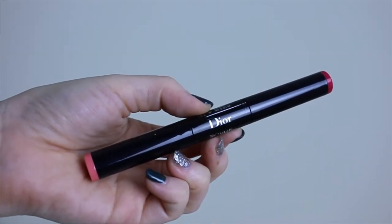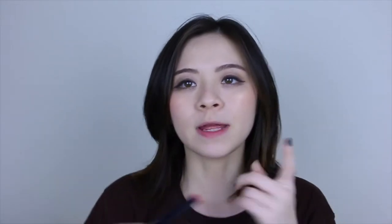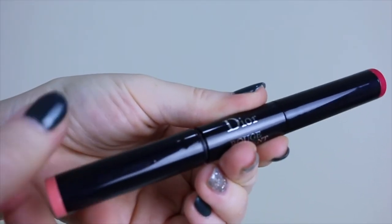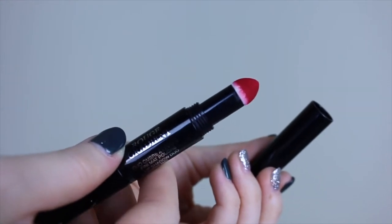This is how it looks like. I've only swatched this on the back of my hand — I've never used this on my lips yet, so I have nothing on my lips now, not even lip balm. I have it in 755 — written 755 Red. You see they have a lighter shade and a darker shade. This one is more like a peachy color, and this is more like a pink-red kind of color.